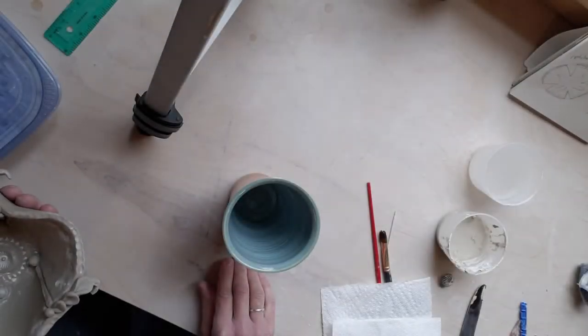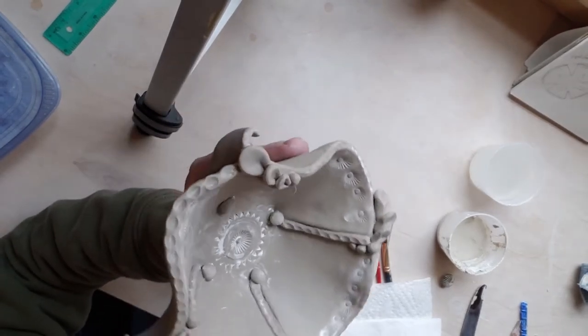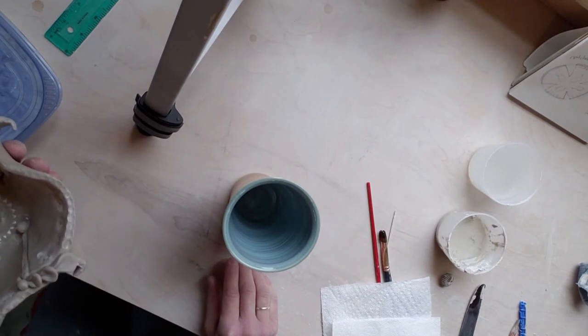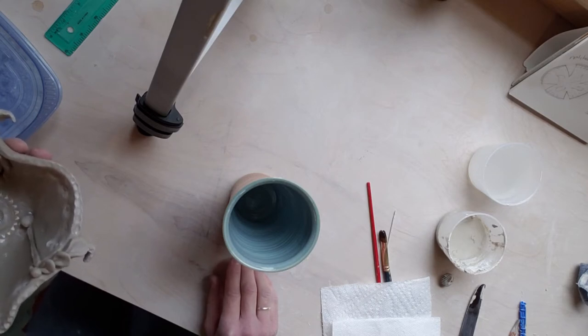Okay everybody, we're on the home stretch. I have my bowl and it's a little bit stiffer because I took a blow dryer to it. I want to put it upside down so I can start constructing a foot, because I don't want any plain foot - I never do anything the easy way. So why not make a complicated foot just because.